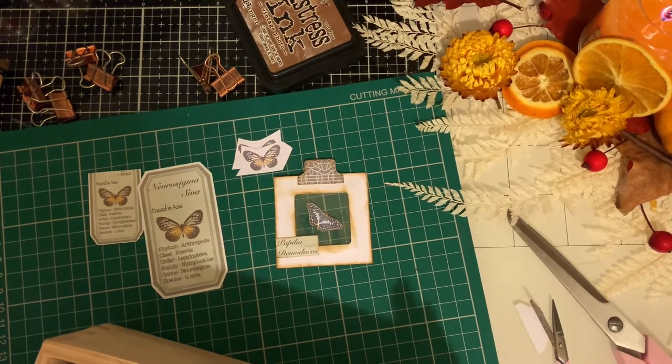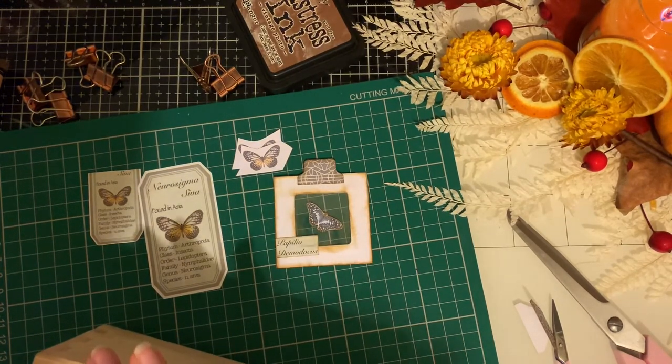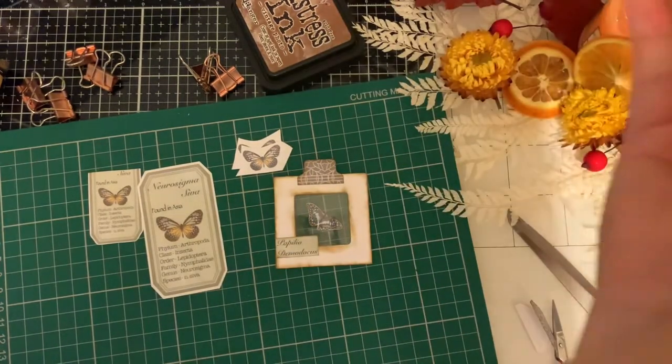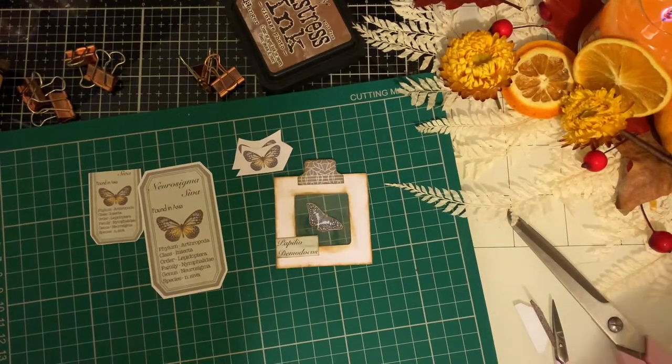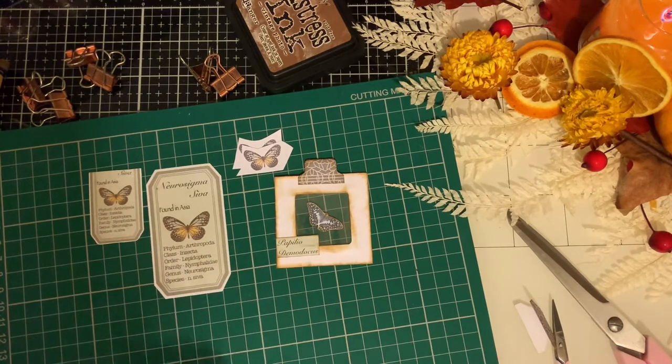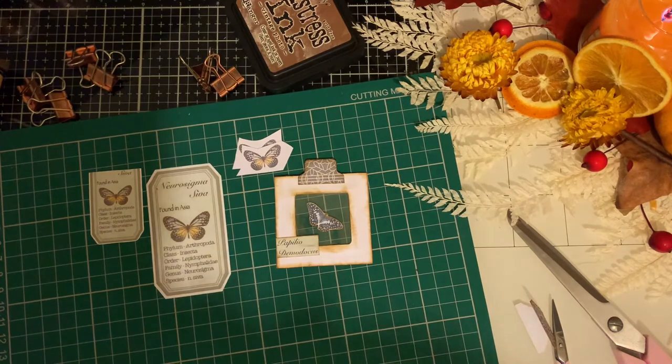This butterfly this time is a Neurosigma. It's Arthropoda again — class Insecta, order Lepidoptera, family Nymphalidae, genus Neurosigma, and the species is N. siva.